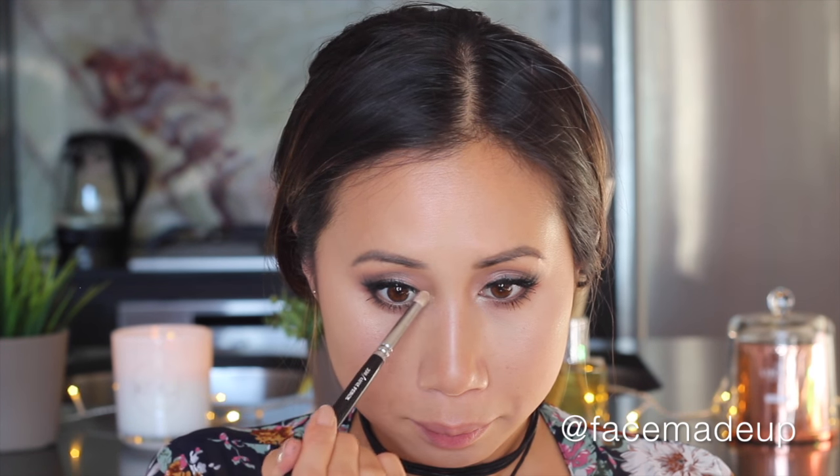Moving on to lips, I'm using Milani's Easy Liner in the shade Most Natural to line my lips, giving myself a nice outline to follow. Then for the main lip product I'm using Colourpop's Ultra Satin Lip in the shade Frick and Frack, which is a beautiful rosy terracotta brown.